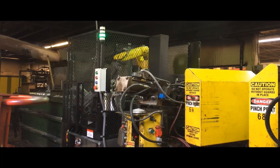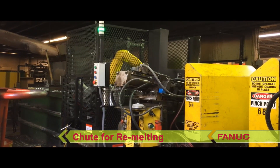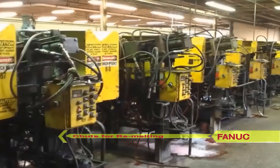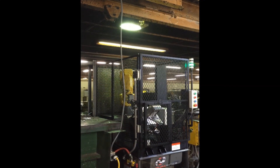The trim press engages and good parts are automatically ejected down a chute, or multiple chutes depending on the part configuration. Meanwhile, the robot moves the sprue or runner to a chute for remelting, and then the process repeats. This system's very narrow footprint allows it to fit in between die cast machines.